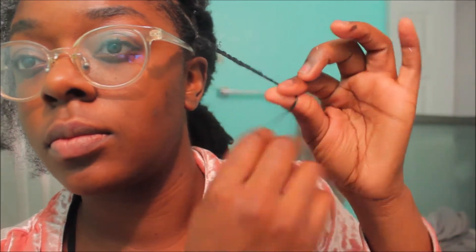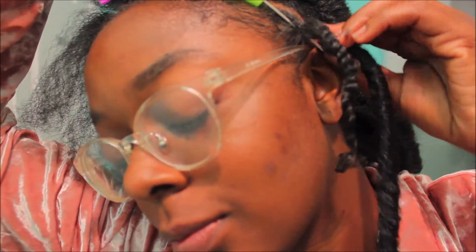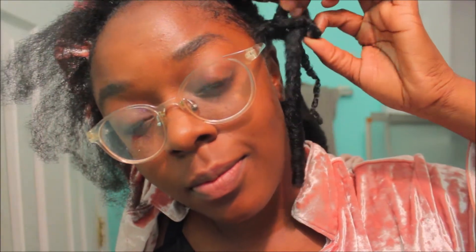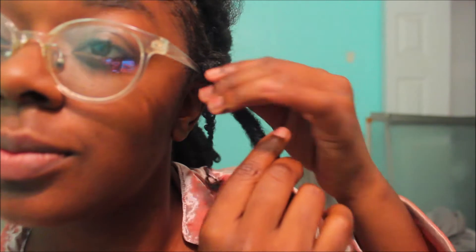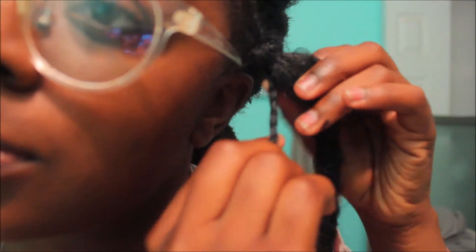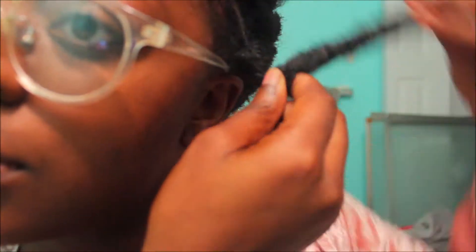I'm securing that twist and then taking my latch hook through the rubber band, leaving just a little bit of space between the rubber band and my hair, then taking the lock through — doing the exact same thing. In the front you definitely want to be a little more gentle since you have that rubber band and the hair is just a little bit more tender in the front, at least for me. I'm making sure it's tight but not too tight.